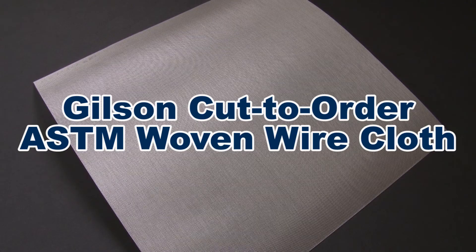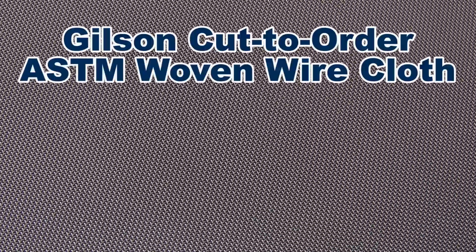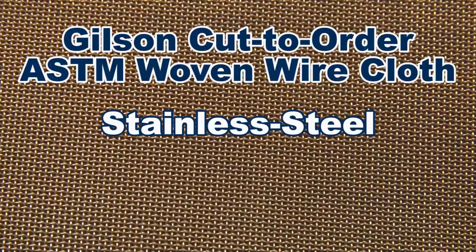ASTM cut-to-order wire cloth complies with ASTM E11 and AASHTO M92 requirements and is the same high-quality mesh used in Gilson test sieves and screen trays, and comes in either stainless steel or brass.